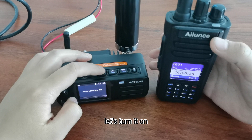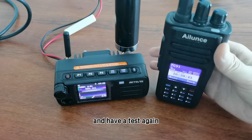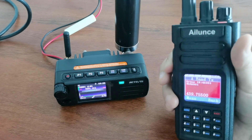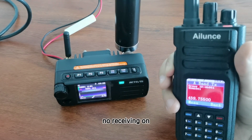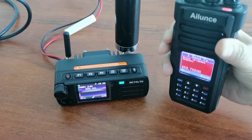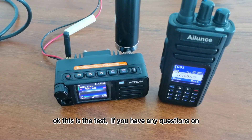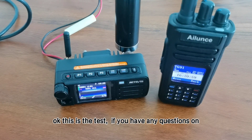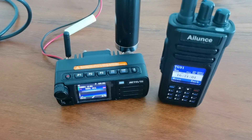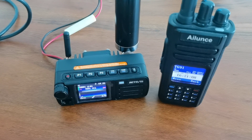Let's turn it on and I will test again. No receive on RT73. This is the test. If you have any questions on Retevis RT73, please contact me on Facebook or email to info at [redacted].com.